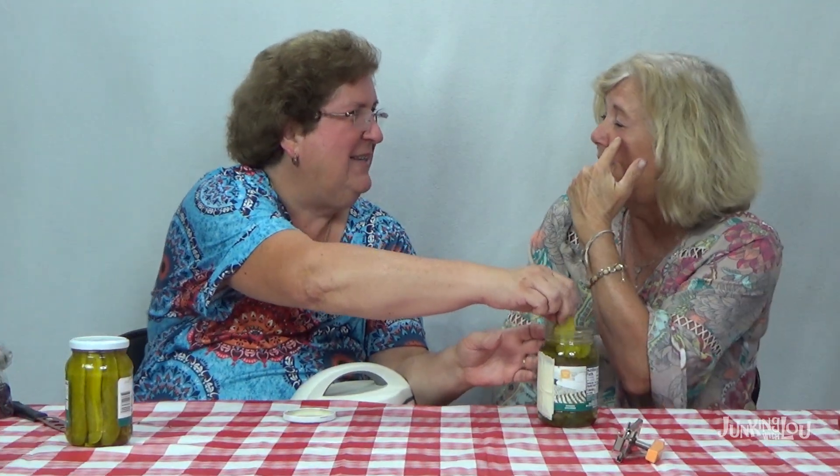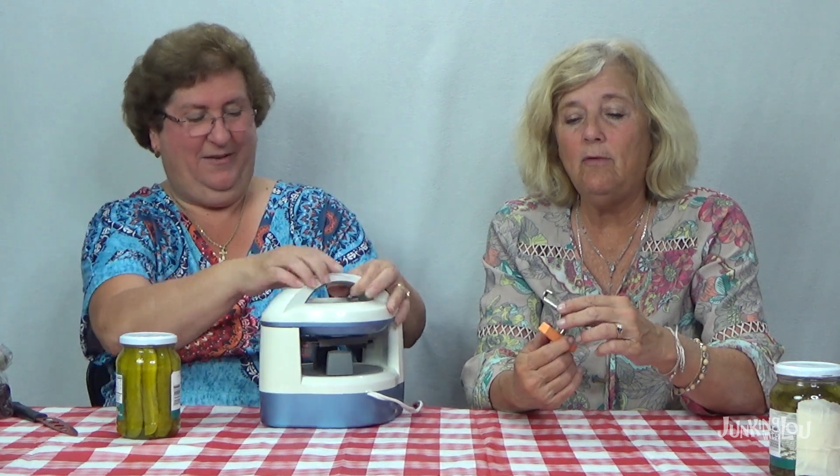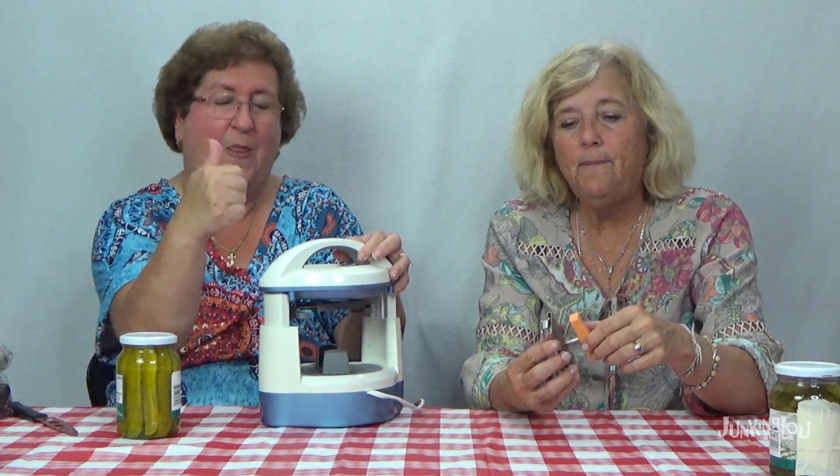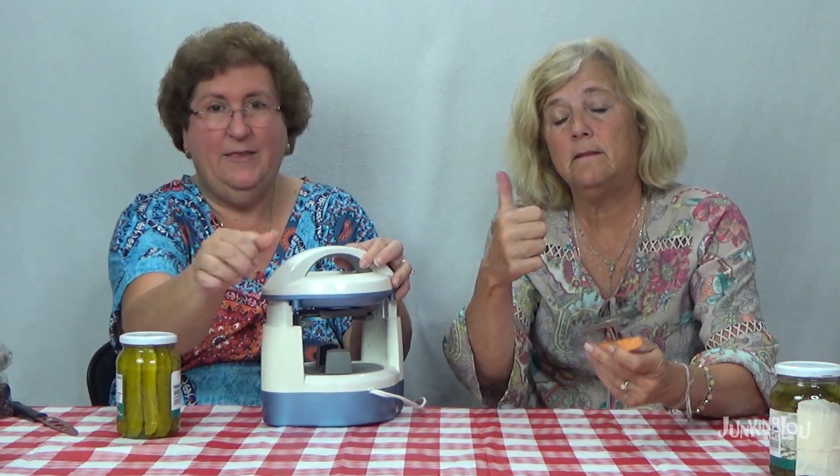You've got to try one because they are the most dilly pickle I've ever had in my life! Holy moly — those are the most dill pickles I've ever had! I mean, it did work — so I'd say that's a winner, thumbs up. This is definitely a thumbs up, no question. This is a modern one, obviously. How nice is that — you don't have to worry about it with the trigger finger.